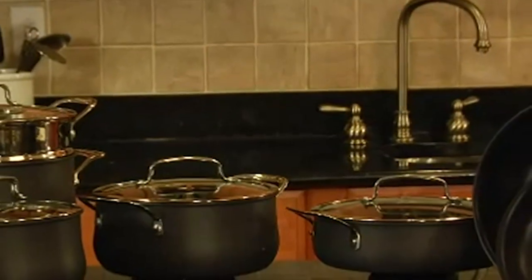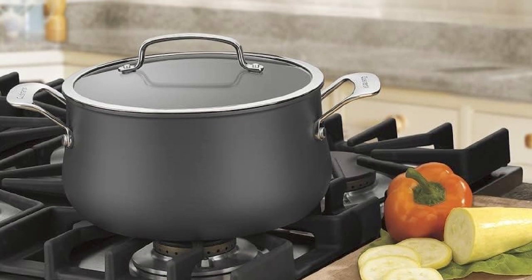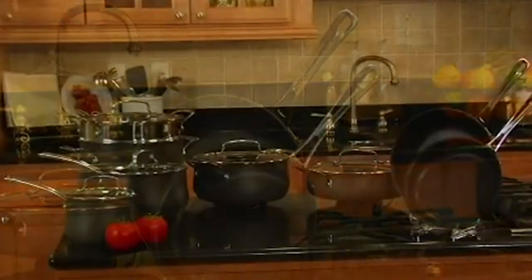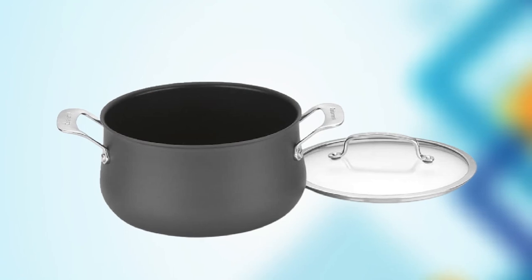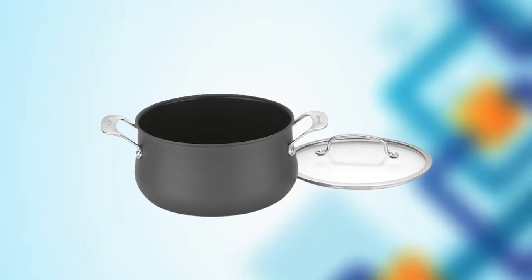The pot also has stainless steel side handles that are riveted for added durability and a comfortable grip. This Dutch Oven is compatible with all stovetops, including induction, and is oven-safe up to 500 degrees Fahrenheit. The pot's interior has a mirror-polished finish that resists sticking and is easy to clean. The Cuisinart Dutch Oven Stainless Steel is also dishwasher-safe, making cleanup a breeze. Overall, the Cuisinart Dutch Oven Stainless Steel is an excellent investment for home cooks who want a high-quality pot that can handle a wide range of cooking tasks.